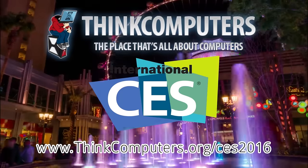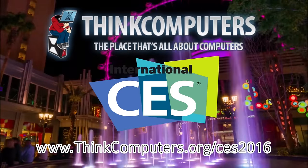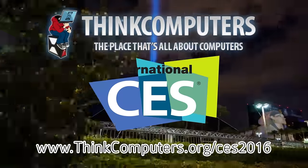Think Computers has CES 2016 covered. Be sure to follow Think Computers on social media or check out thinkcomputers.org/CES2016.